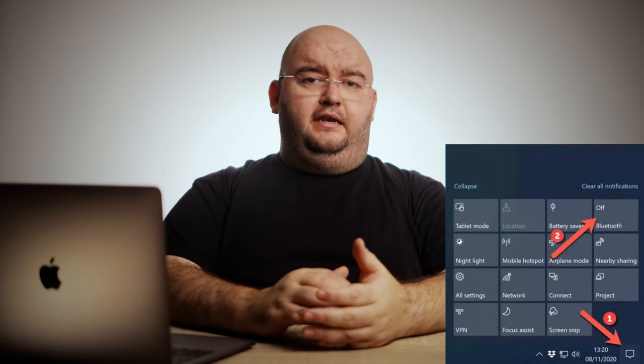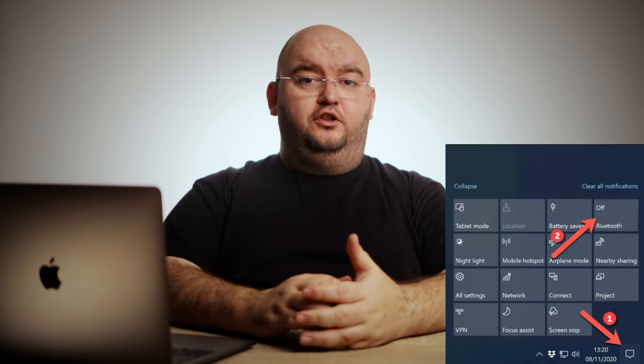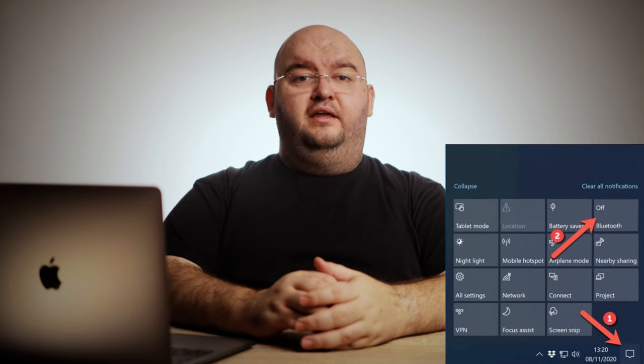To connect two devices wirelessly using Bluetooth, you'll need to make sure that both devices have Bluetooth connectivity. Many modern laptops and PCs come with Bluetooth built-in, but you can use an external USB Bluetooth adapter if it's missing. To start, make sure that Bluetooth is turned on on the device you're looking to connect to. You can do this on Windows 10 by selecting the Action Center icon in the bottom right corner of the taskbar, then selecting the Bluetooth card to the on position.